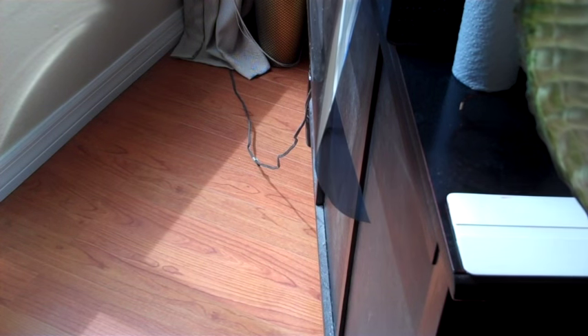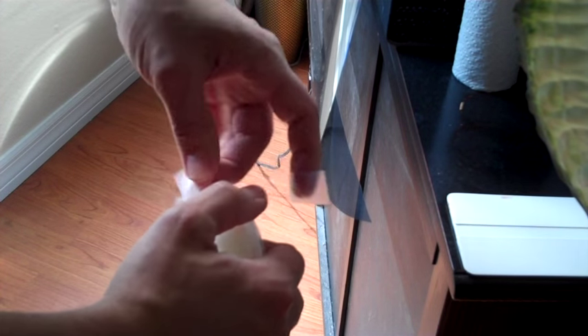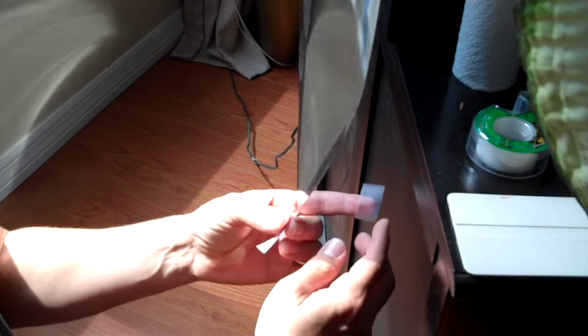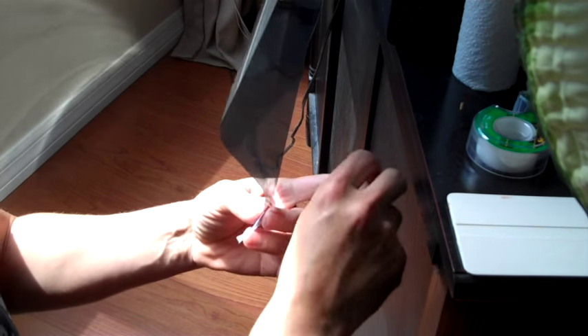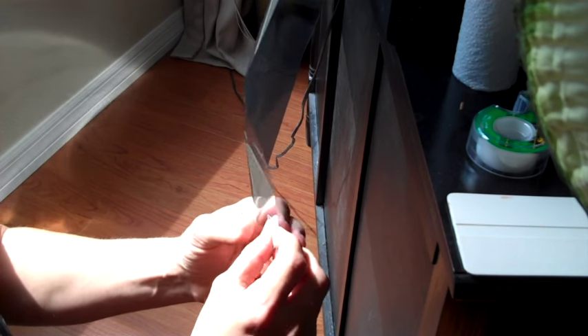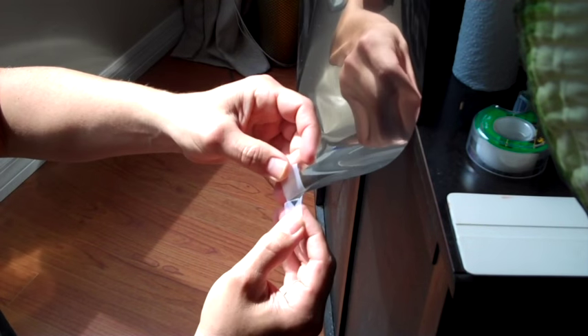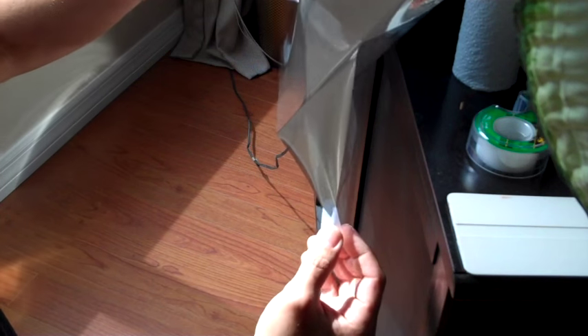So I figured I'd go ahead and show you guys that scotch tape trick. Just take two pieces of scotch tape, place one facing one direction and the other facing the other direction — but don't tape them both together obviously. And then just kind of peel it apart. Voila, easy.